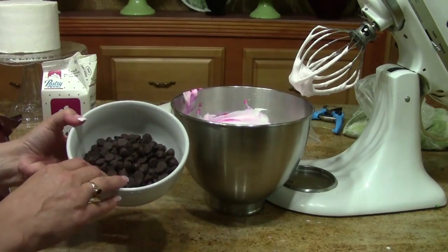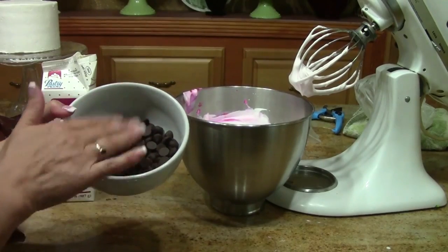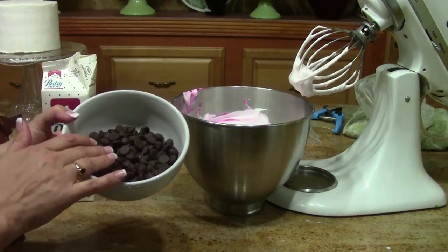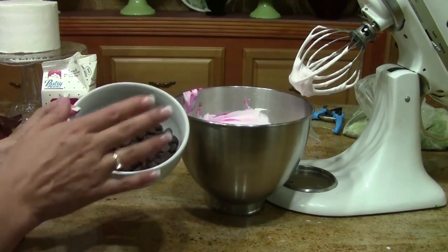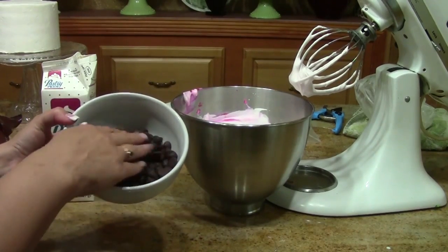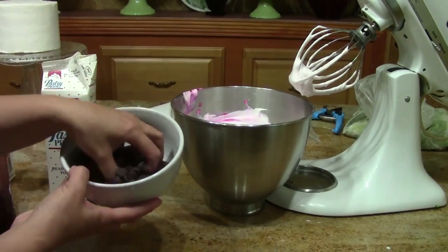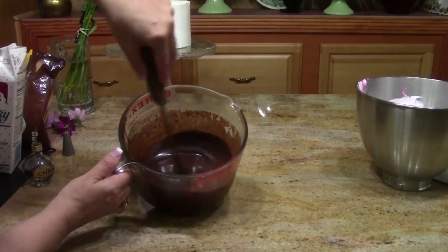My next step is to take a bowl of dark chocolate chips in a glass bowl. I'm going to put this in the microwave for a minute at half power, then for about 10 to 15 seconds at a time at half power until it's melted. This is what we're going to use for our chocolate bowl.